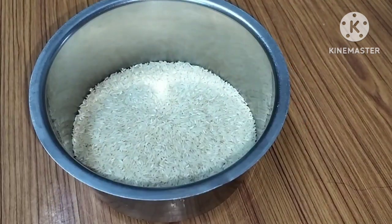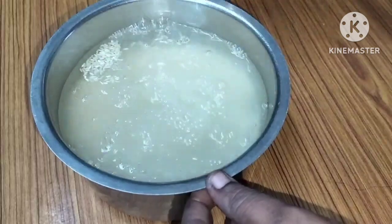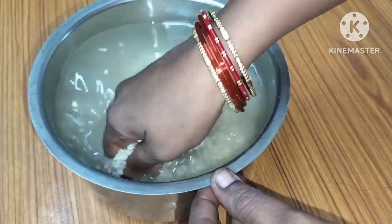You can also use rice. I will prepare rice for a short time. This is regular chicken biryani.